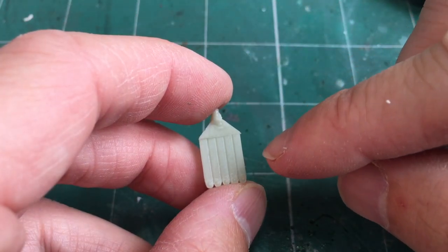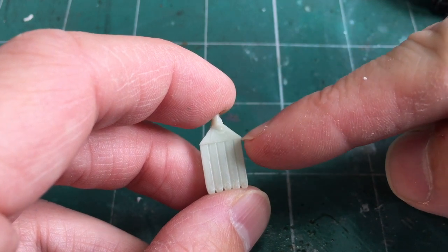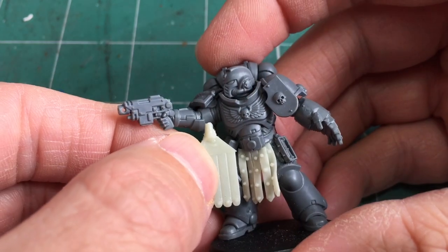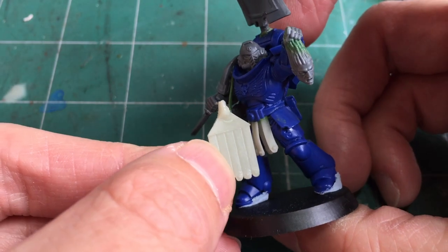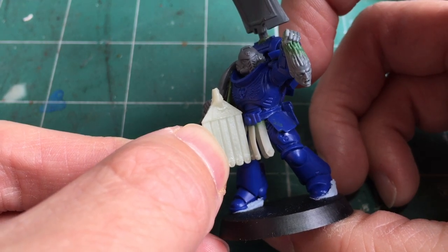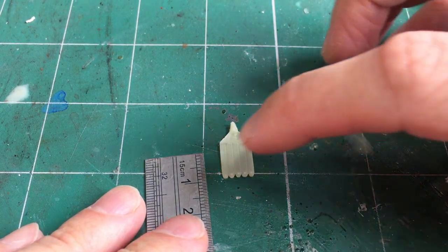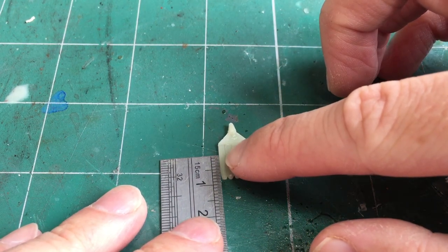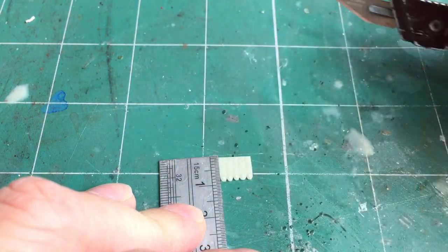The great thing about this kit is it's quite customisable to your particular miniature. The first thing you want to do is cut the gate bit off. You can also customise the length of your pteruges to match your miniature. For example, for the Greek style ones I like mine to be a bit shorter, and for my infantry I want them to be 8mm in length. Just carefully measure it out and clip that piece off.